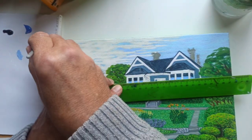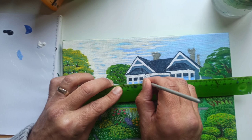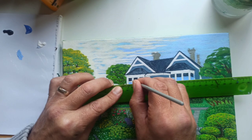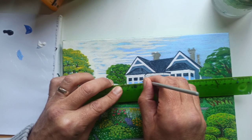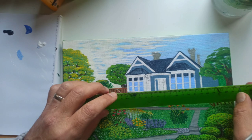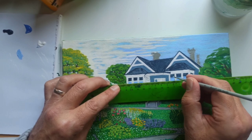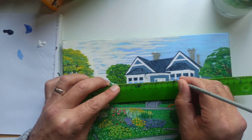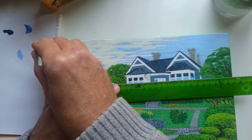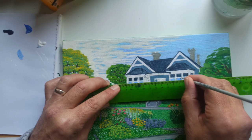Now this line is a little wider. I was able to create a wider line by just pressing my paint brush down to create a wider line. Or you can just do it in several strokes like this.